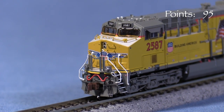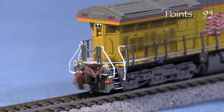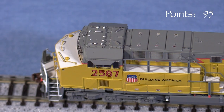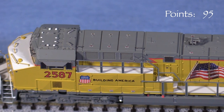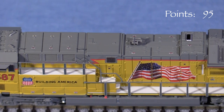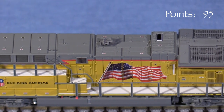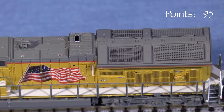The plow appears to match prototype photos. The detail in the back is done to the same level. I like the spare knuckle holders on the rear pilot. The PTC array on the roof matches prototype photos. The horn casting is really nicely done and looks accurate. The exhaust stack has a recessed opening that is painted black inside to simulate depth. The radiator grills are photo etched and look really good.